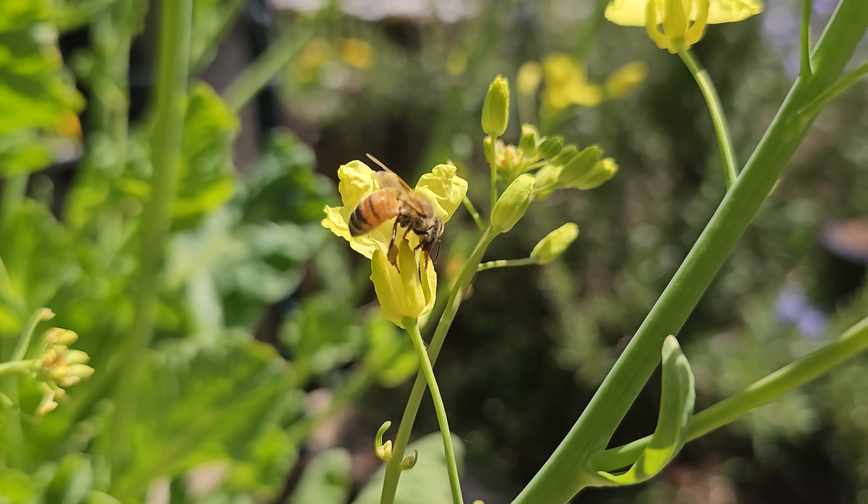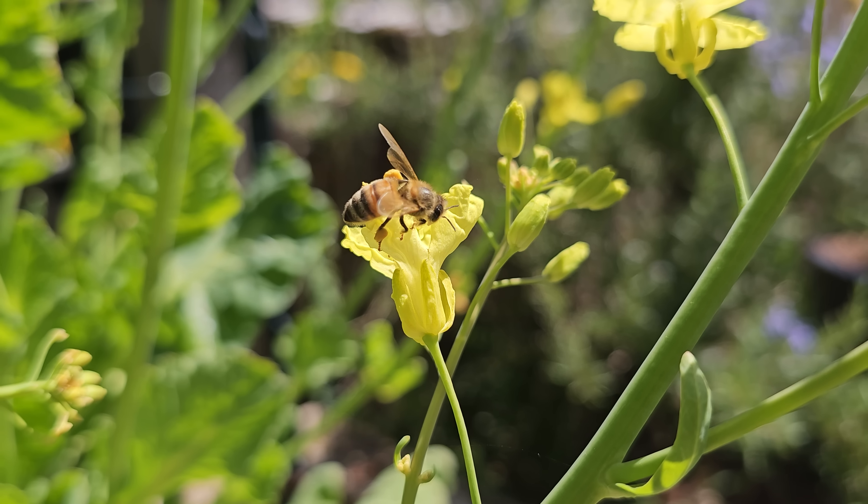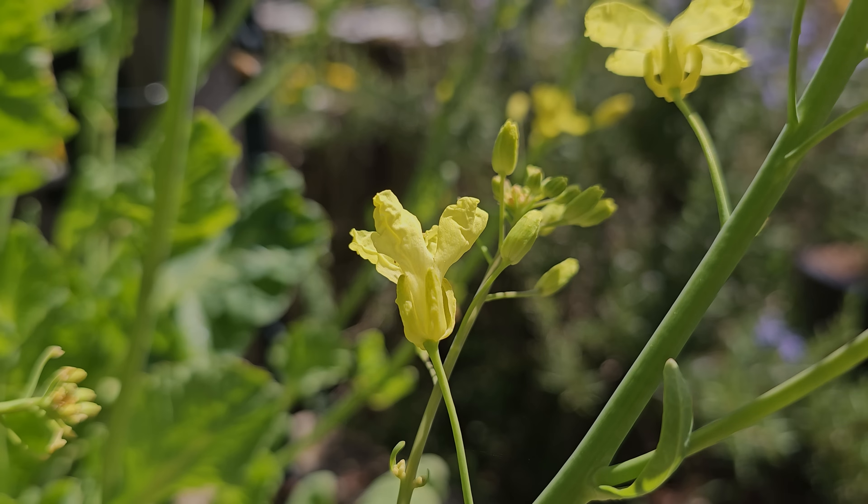As a biennial crop planted last year, it's now gone to flower to attract more pollinators such as this honeybee. I left it in place for the better part of spring, but now it's finally time to cut it down.